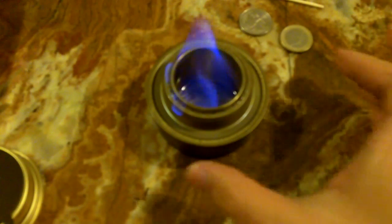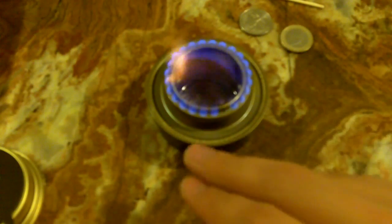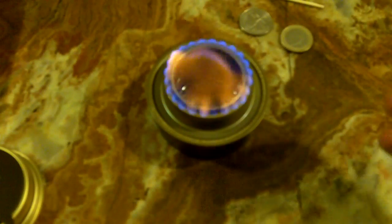There it goes. It uses ordinary alcohol — what happens is that once the burner heats up, the alcohol starts evaporating and coming through the jets, those little holes you see on the sides. Once it heats up enough, you see how it just pops — and you can hear it — those jets where the evaporated alcohol is coming from. Once that happens, it starts burning on those sides and you have a nice burner going.